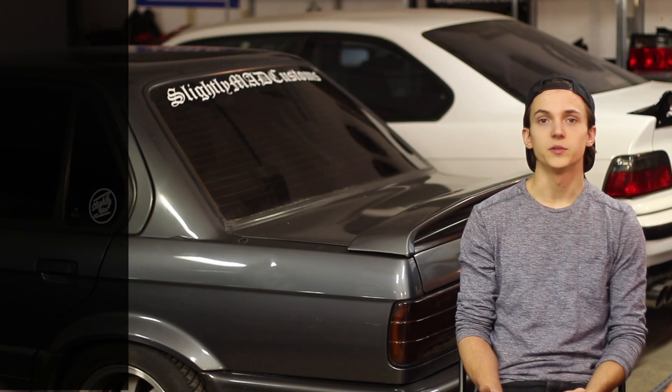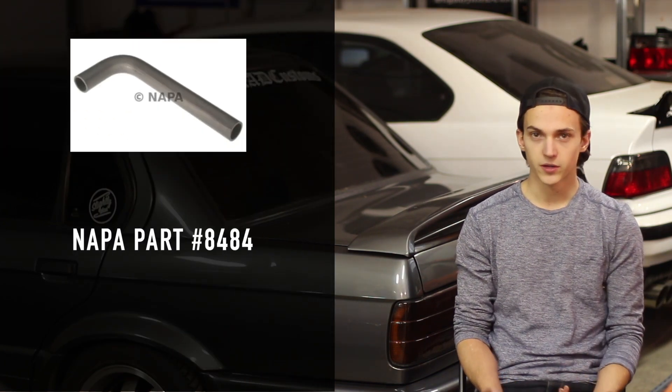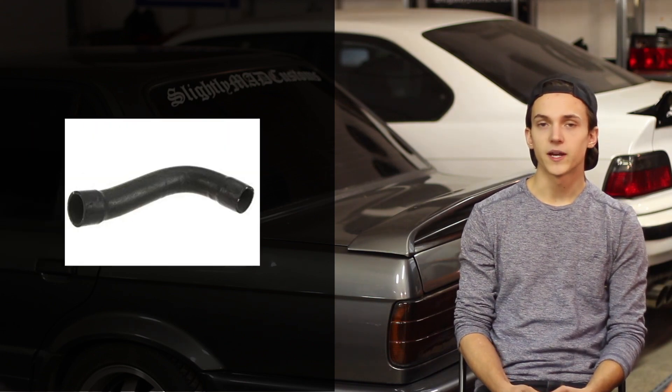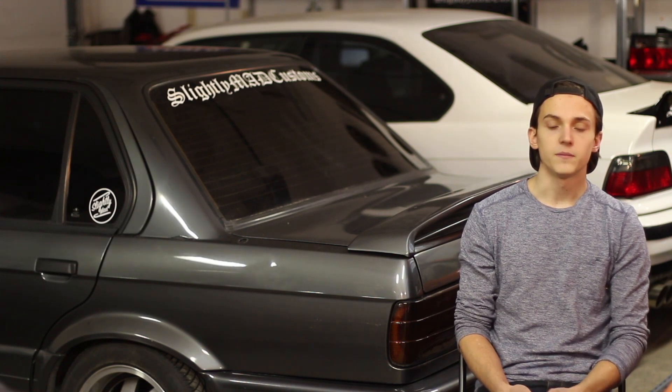For radiator hoses, you can use this one from Napa — the part number is right here as well as in the description. It's about $20 and it can be used for your upper and your lower with just a little bit of trimming. I've also heard of some people using an M50 upper rad hose for the upper rad hose in the E30 application. For my setup, I used the Napa hose for my lower — it was really easy, just cut it to size. For my upper, I found a perfect one in a random bin of rad hoses, so I'm sorry I don't have the part number for it, but the Napa ones should work perfectly for you.